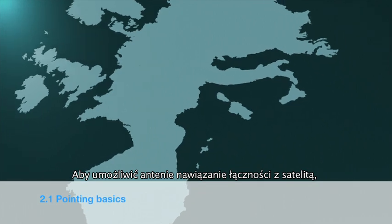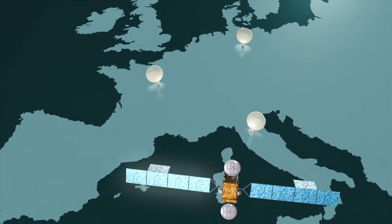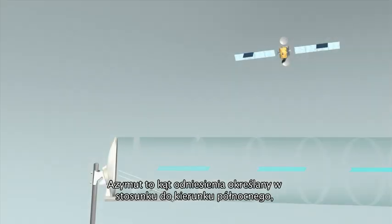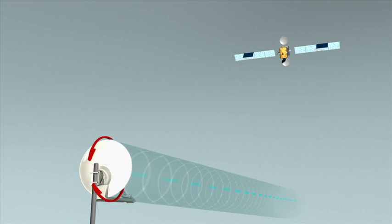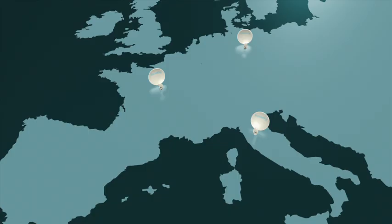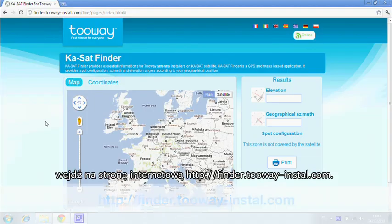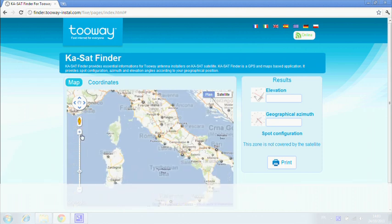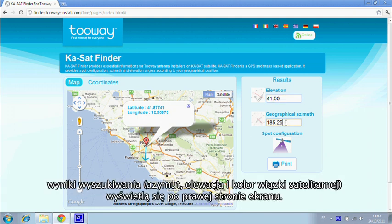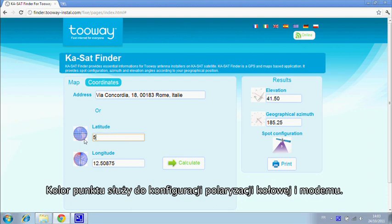To allow two-way to communicate with the satellite, you must have two parameters to point the antenna and the spot color to program the modem. The azimuth angle is in reference to north and corresponds to movement right and left of the antenna. The elevation angle is in reference to the ground and corresponds to up and down movements. To identify the azimuth, elevation and spot color for your location, you must go to finder.twoway-install.com. On this website, you can identify your location via three methods: first, using a map. The website then calculates the elevation and azimuth angles and your spot color. This color configures the circular polarization and the modem.